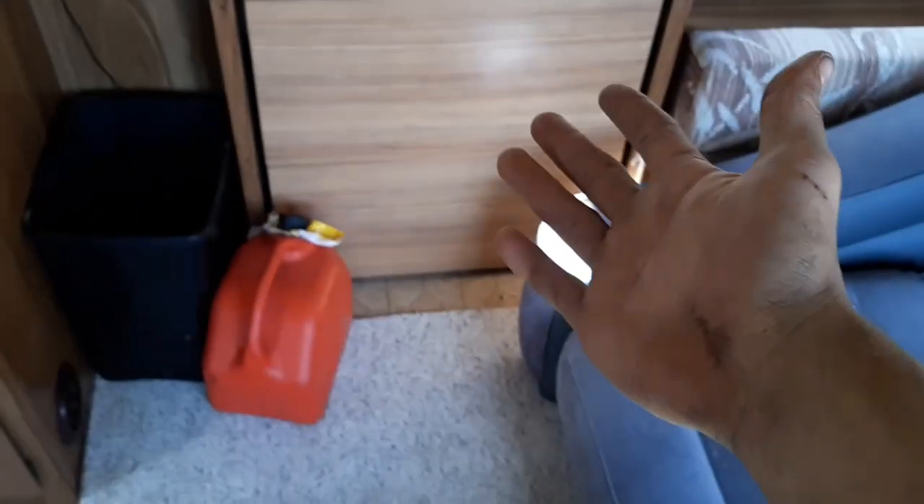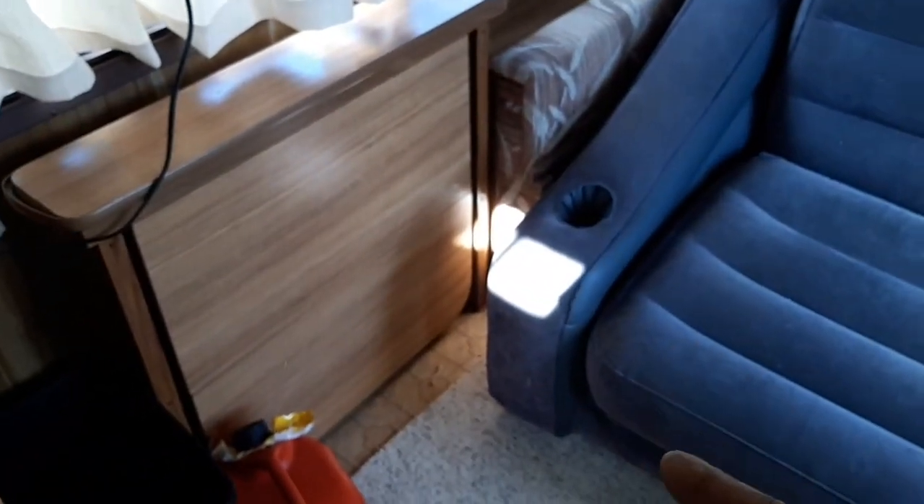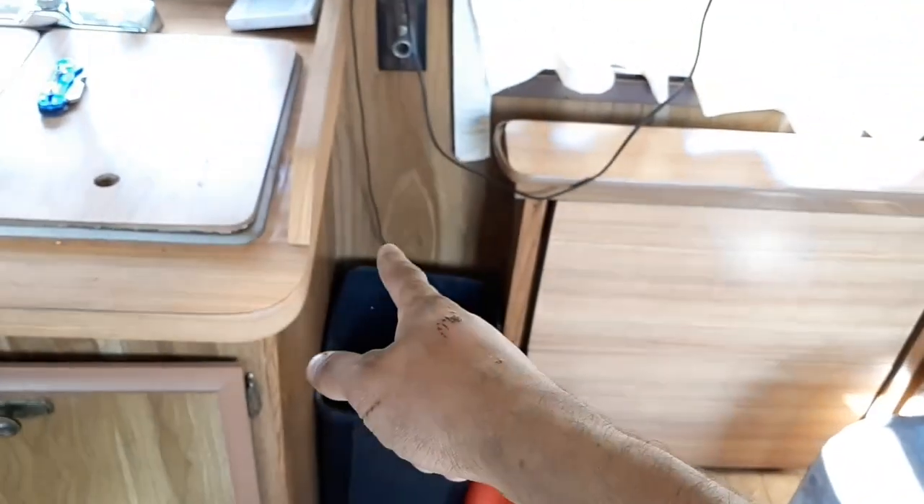We've got a really cool table here — it's kind of a pain to fold out, but it folds out and then it slides out to about the middle of where this couch is. The couch has to be tilted on its side in order to get that to slide out. I still need to move it over.